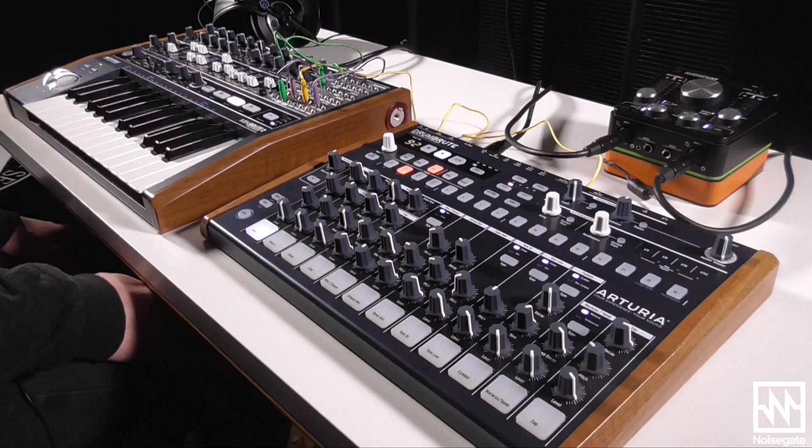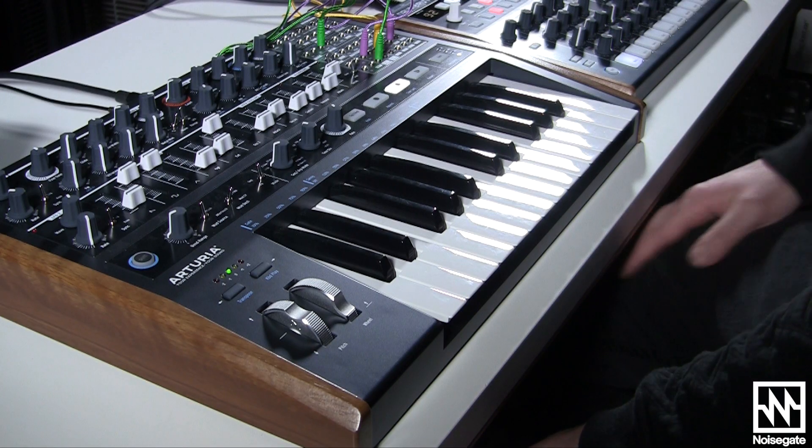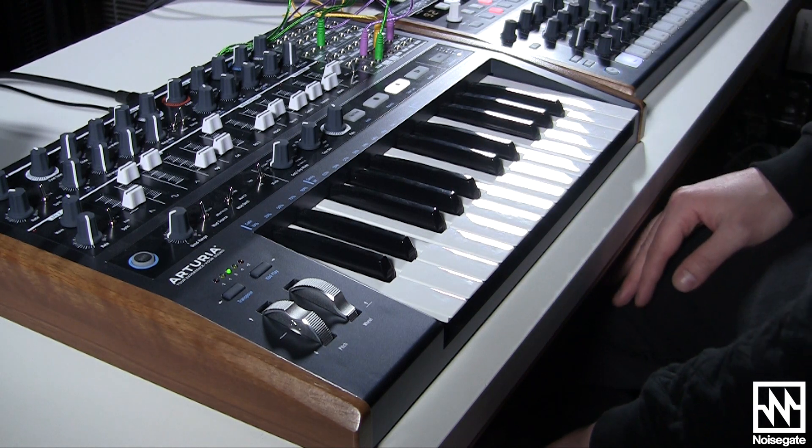I'm just having a jam here with the DrumBrute, and as it turns out, it's a lot of fun. So I thought I'd try to break down exactly what I'm doing, and just give you an idea of what it's like to create sounds and perform using the new Arturia MiniBrute 2.